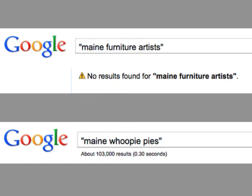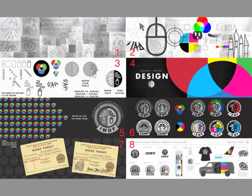Maybe it's just me, but I don't see a lot of exposure for Maine furniture artists. So I started thinking about collaborative projects to stir things up.